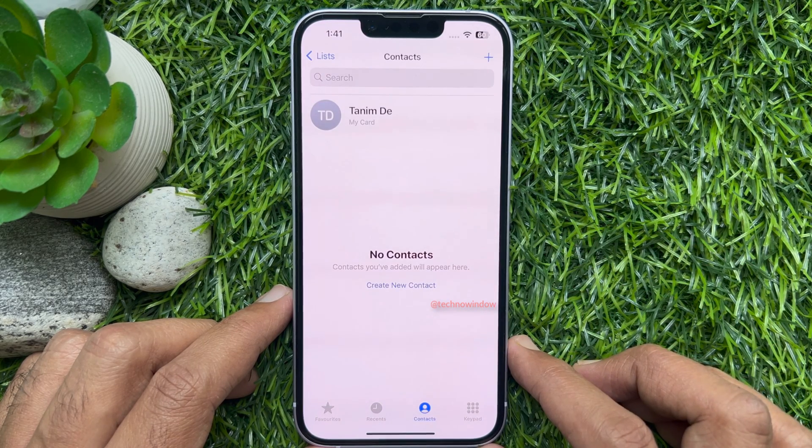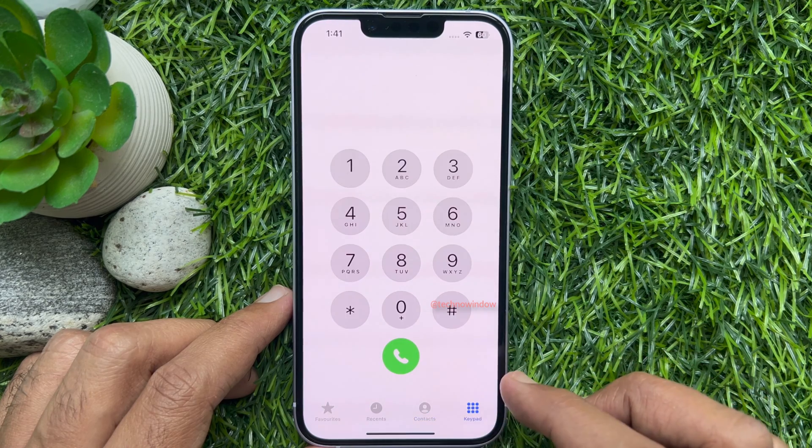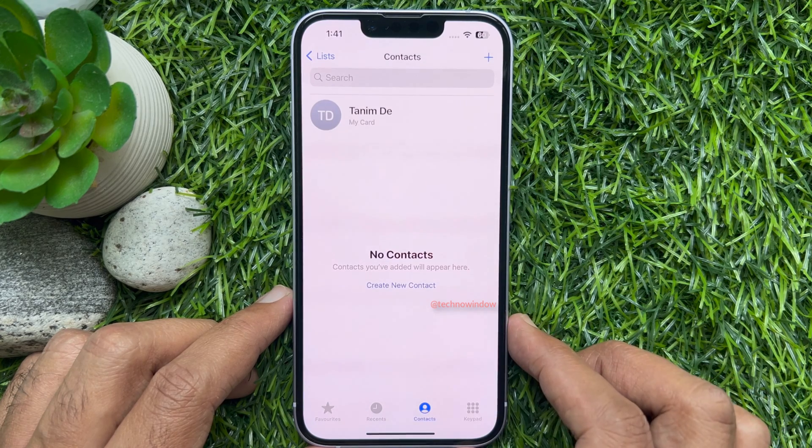That's it. All contacts deleted at once. These are the steps to delete multiple contacts from your iPhone at once.